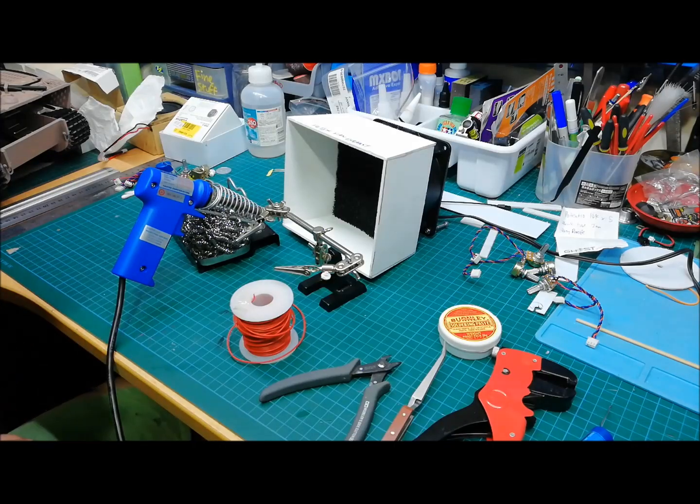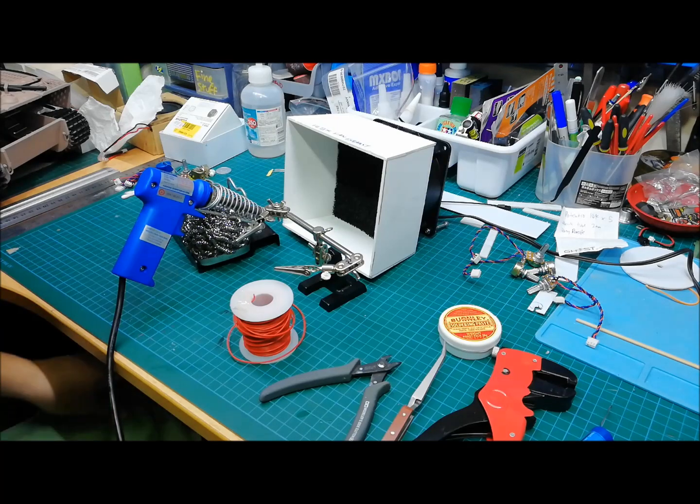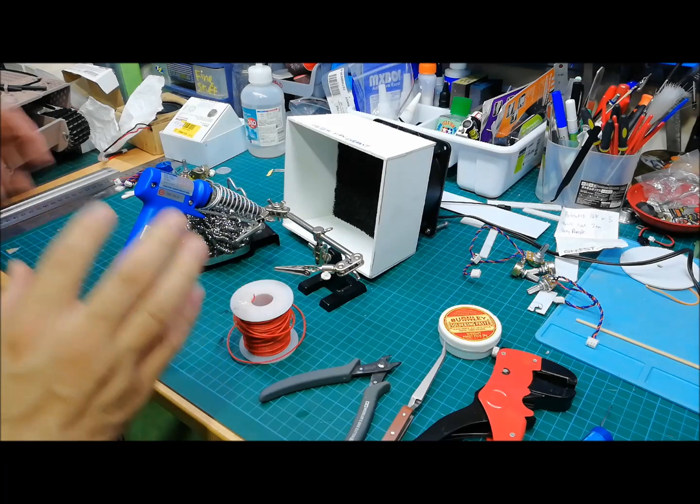Hi guys, my name is Stanley. Welcome to my channel. Today we're going to do a how-to video on how to solder.